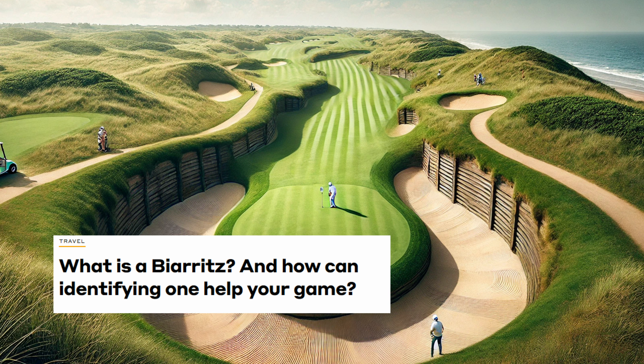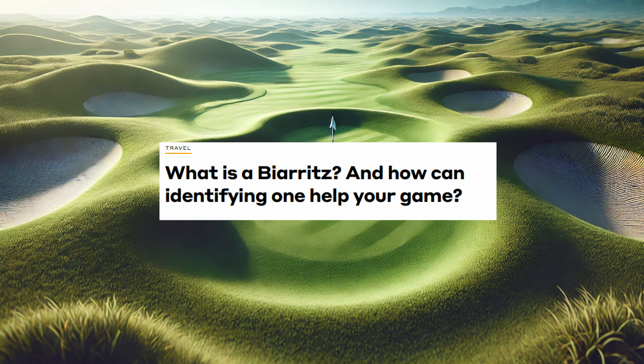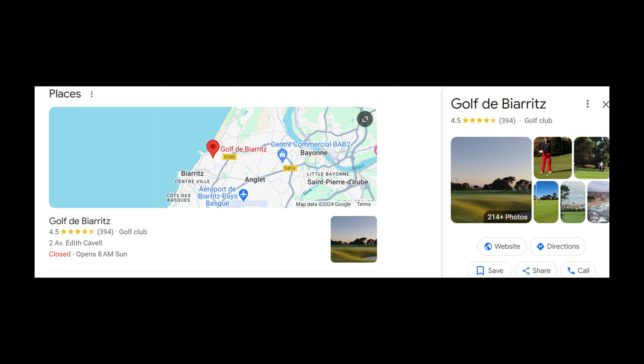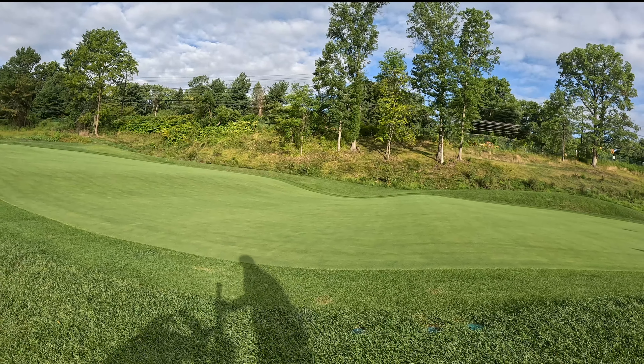A golf template that we typically will see on an 18-hole golf course is the Biarritz. Now what is a Biarritz? It originally formed in 1888 when Willie Dunn Jr. designed Biarritz Golf Club. There was a par 3, the third hole, which was named the Chasm. That nickname was adopted by C.B. McDonald, who used it as a template hole, naming it the Biarritz you're seeing today.